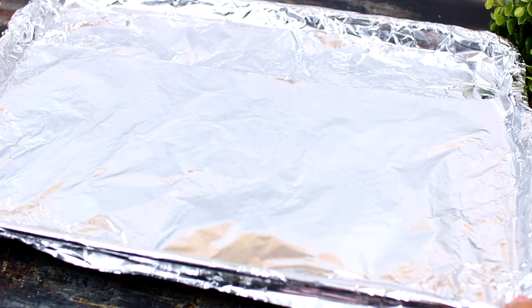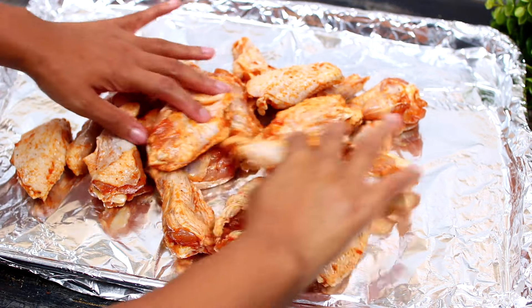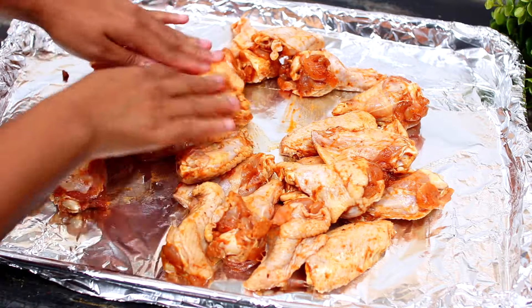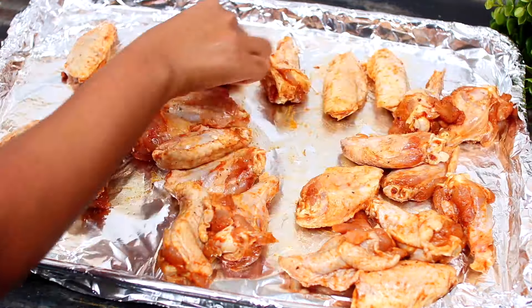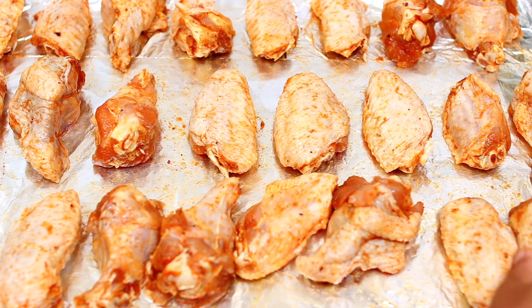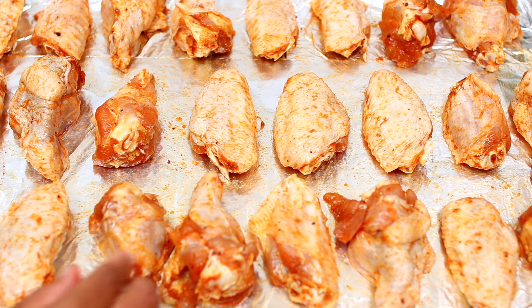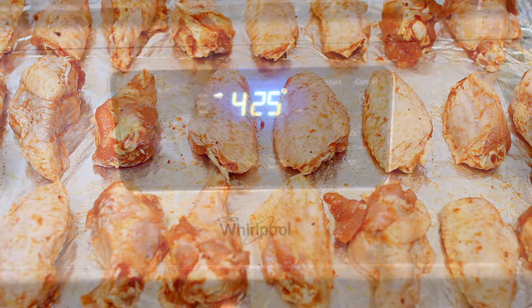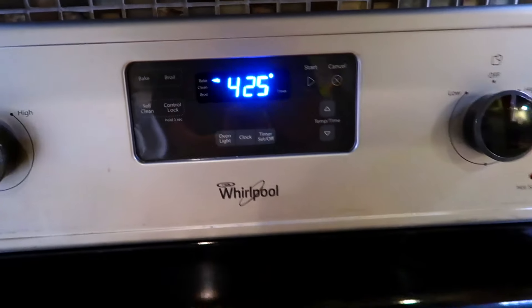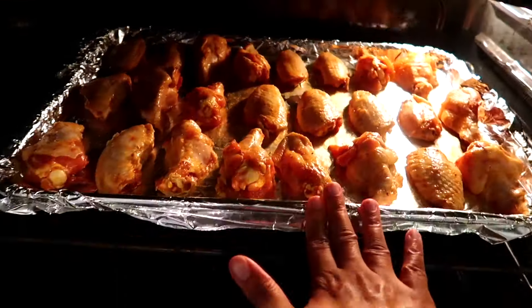Next, grab a large baking pan. I lined my baking pan with aluminum foil to make cleanup easy and sprayed it with non-stick spray so the chicken doesn't stick. Make sure you space out the wings so they can crisp up well — don't overcrowd the pan. You can use two baking pans or one large baking pan.